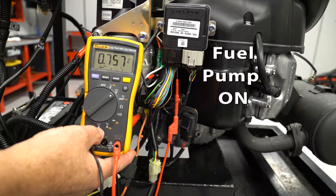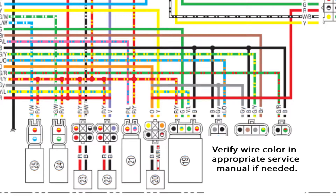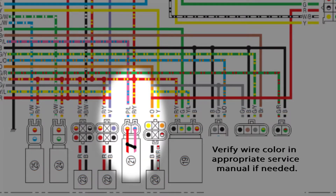When the ECU turns the fuel pump on, the voltage on the pink-blue wire should drop to near zero. If the voltage stays at near battery level, the ECU will set P0232. This could be caused by a failed fuel pump where the pump motor windings are shorted, or the pink-blue control wire is shorted to a 12-volt wire in the harness.